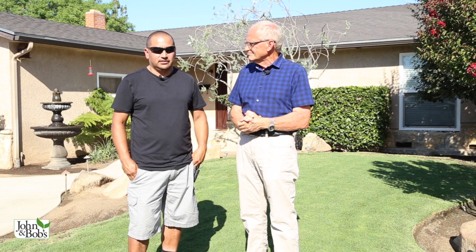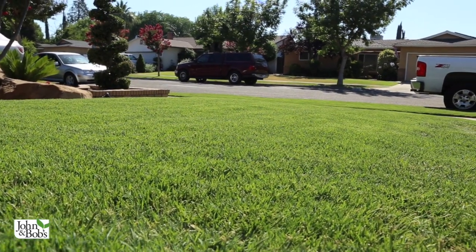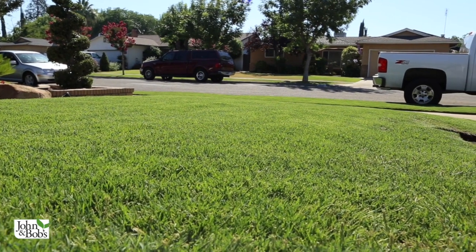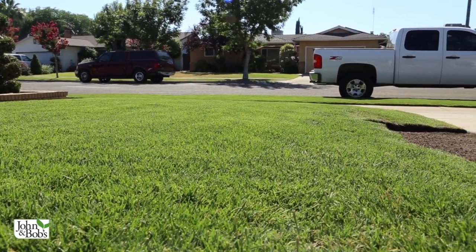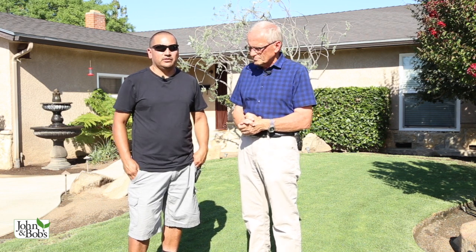Right now in the middle of June we're 100 degrees here in Fresno, and I can come with Blend and throw it on — it will not burn the lawn at all. Even if you don't water it right away and get around to it a day or two later, you can put this stuff down and it will not burn your lawn. It works really, really great.